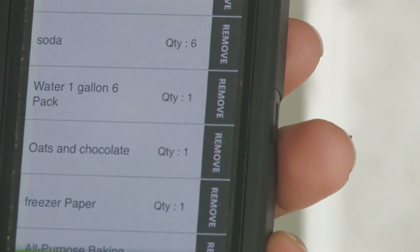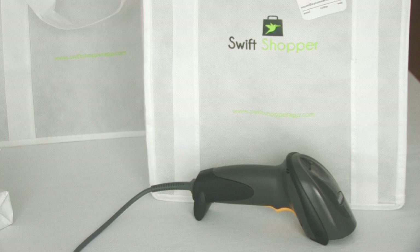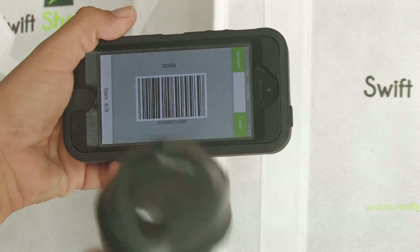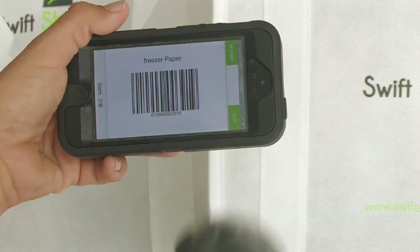When done shopping, select checkout and hand the phone to the cashier. Remember, stores must have a dual handheld scanner. The cashier scans each barcode, swiping to the next barcode. Every other background is gray, so it's easy to see when you've moved to the next item.